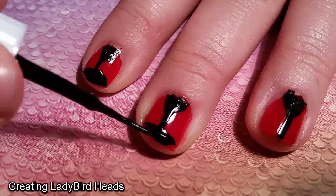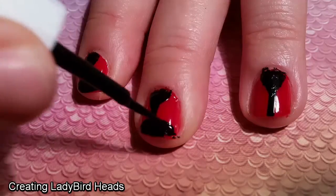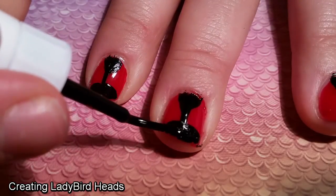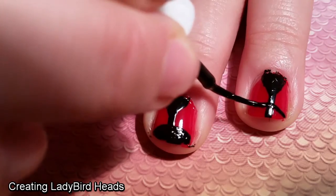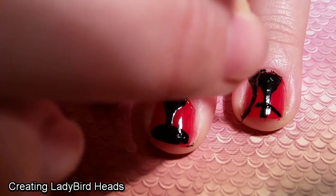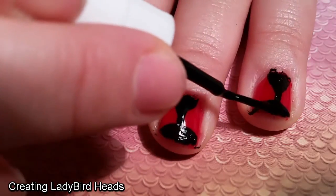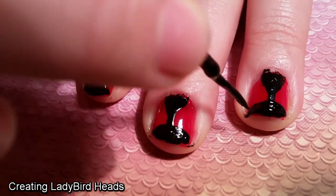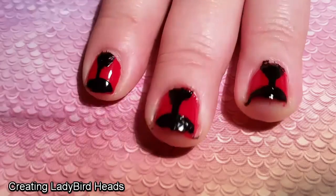I felt quite lucky because this black polish is so thick that I didn't actually need to do another coat on top of it. On the first two nails, I started from the tip of the nail and worked my way up to the shape I wanted. On this third nail, I drew the outline first and then filled it in, and I actually feel like I got a better shape and a smoother design out of it.